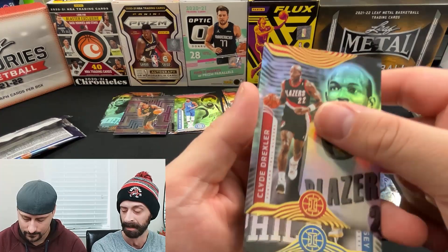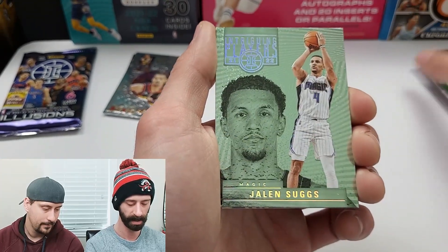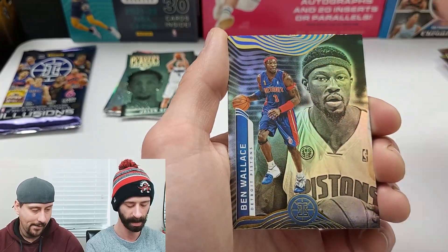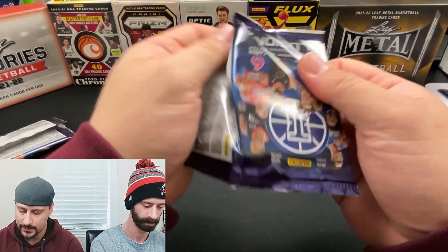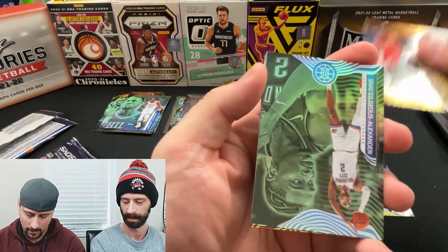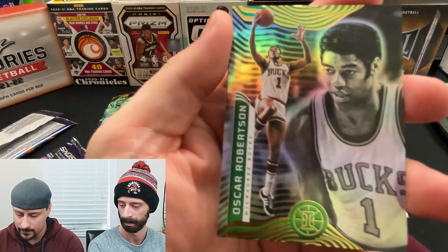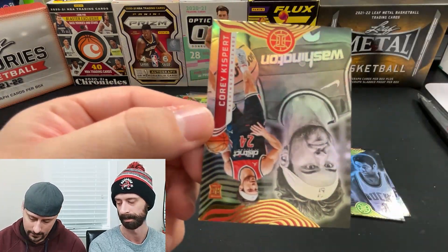Clyde Drexler and Charles Bassey rookie. Second-to-last pack — Sadiq Bey, Jalen Brown, and this hideous-looking 'Intriguing Player' insert — I can't get over how terrible that looks. Draymond Green on the base, Ben Wallace, and Moses Moody on the rookie. Last pack of my blaster: Ingram, Lonzo Ball, a green Shai Gilgeous-Alexander — Canada boy. Is he Canadian? He is. So is Luguentz Dort — Dort's from Montreal area, Shai's from Toronto area. Oscar Robertson, Trey Mann rookie, and Corey Kispert to finish.